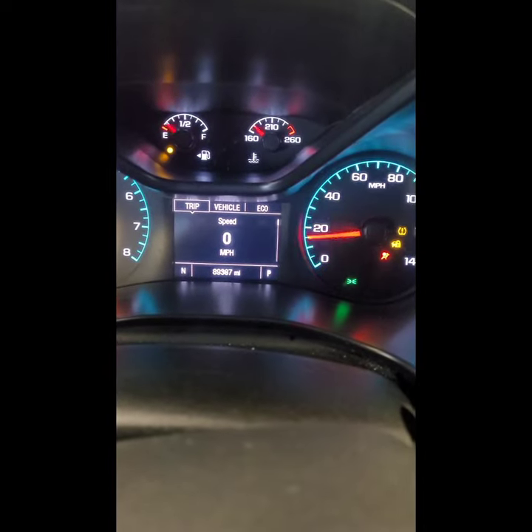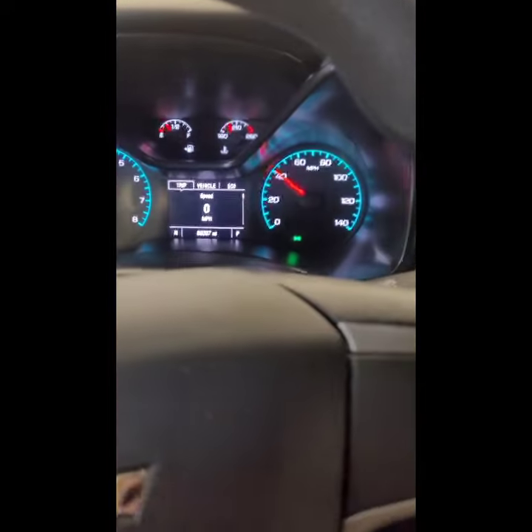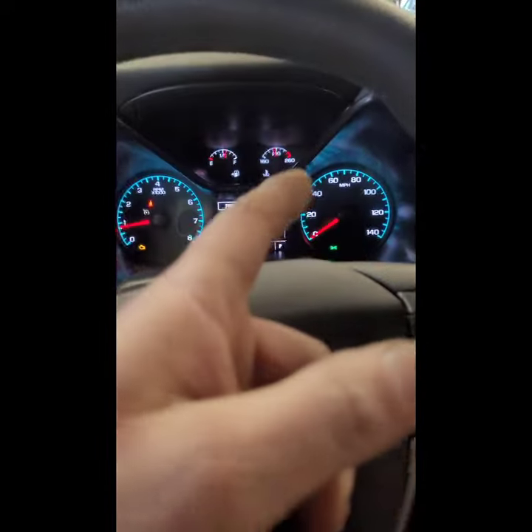That bad boy should go away. Let's cycle it back off, turn it back on, make sure it's gone. Notice it goes straight to the speedometer because the light is reset. Simple as that y'all — keeping it real, subscribe.